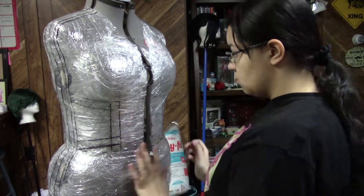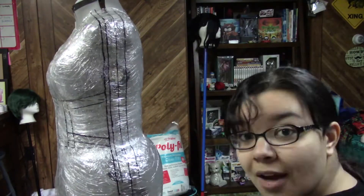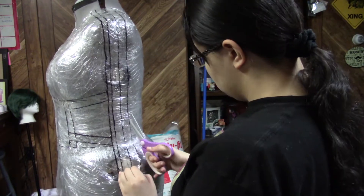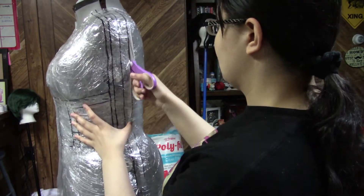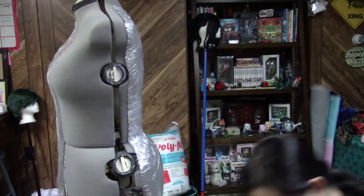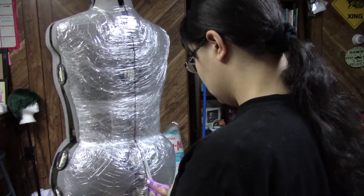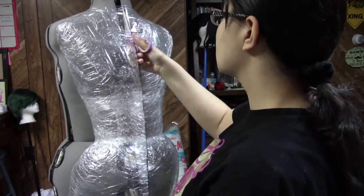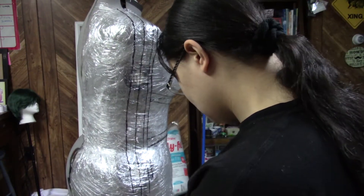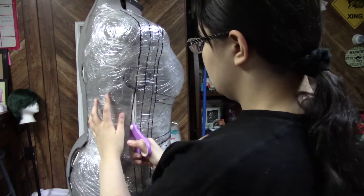This is so slow. I thought I sped it up too much, but now that I'm watching it I'm like, this is so not enough. Nobody's going to sit through this and watch me slowly cut plastic wrap off a mannequin. After I did that, I cut the outside line on the white part that I was going to use, so the blue part and the white section would be their own pieces.